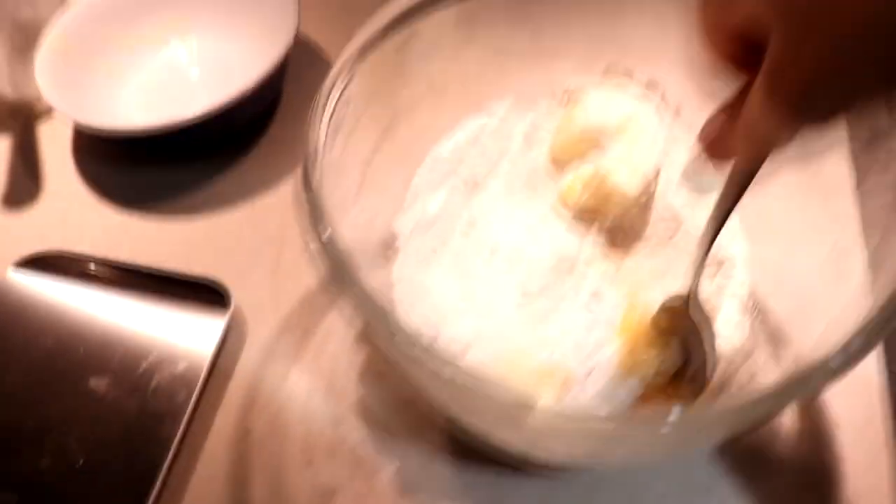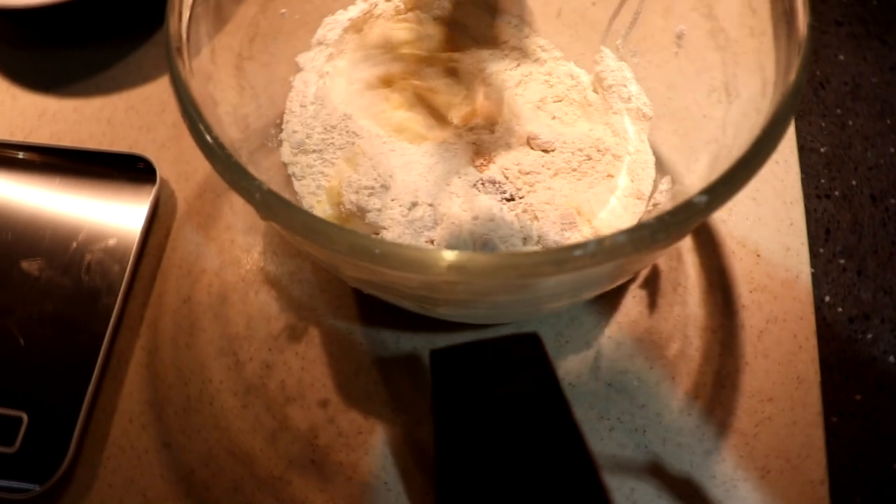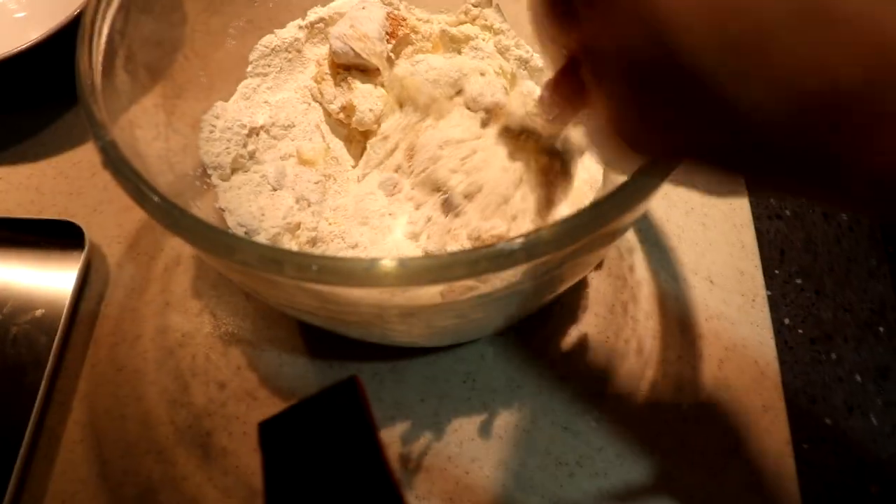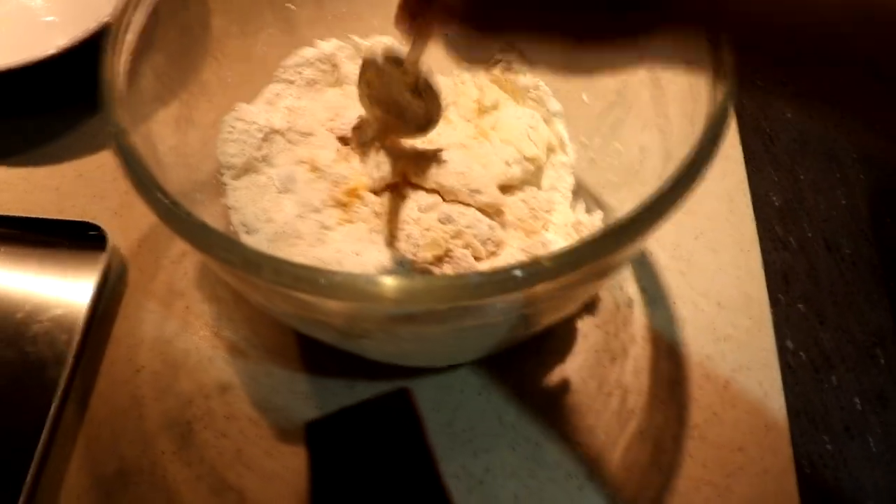Maybe just maybe this will look brilliant. What we need to do is just mix all these together. I'll probably put the ingredients and the amounts in the description because I can't be bothered to explain them right now, to be honest. I think we're going to spend four minutes mixing this up.